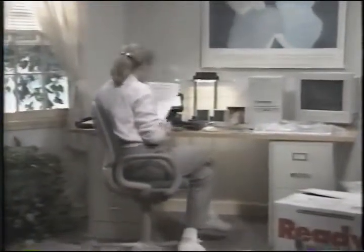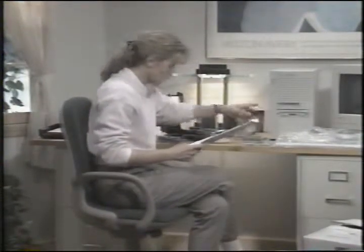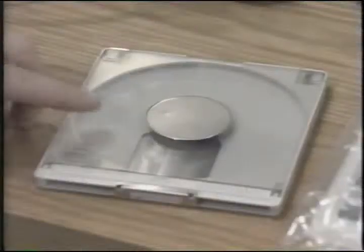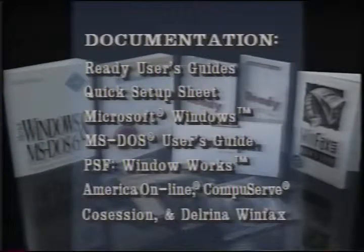Now with Elizabeth's help we'll begin the mini tower setup. You should have the Ready system, a power cable, a keyboard, a mouse, speakers, microphone, CD caddy, CDs, Ready Restore CD, and a telephone cable. You should also have the following documentation. These software packages are pre-loaded onto the hard drive.